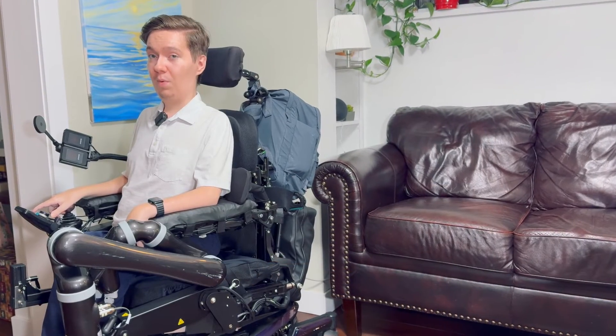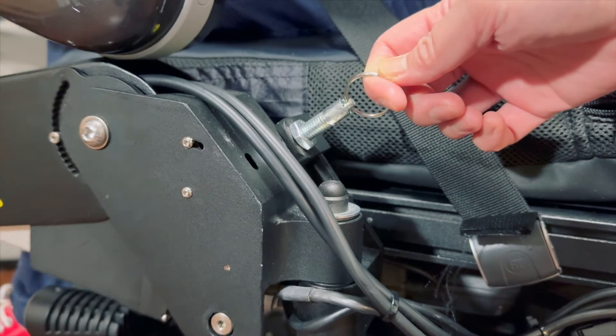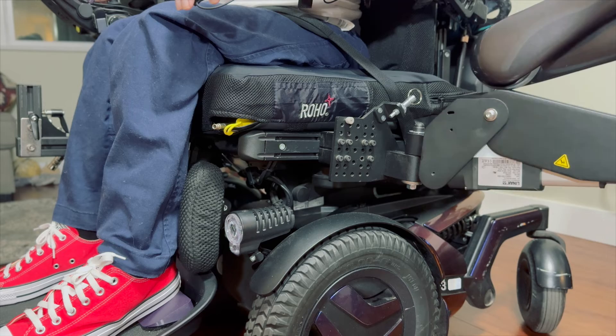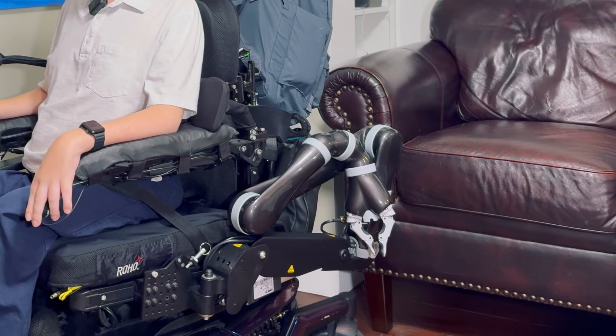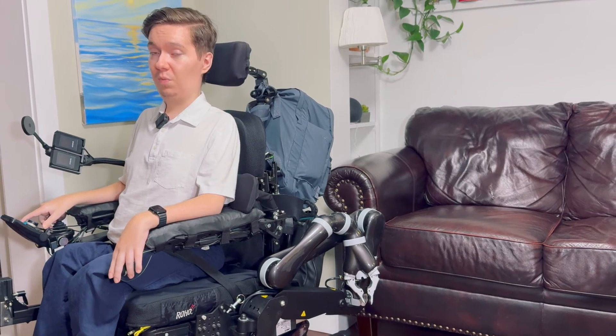The last feature of the lift arm I want to tell you about is the swing-away feature. With the lift arm swung all the way out, we now have unimpeded access to me in the chair, enabling much easier transfers in and out of the wheelchair.